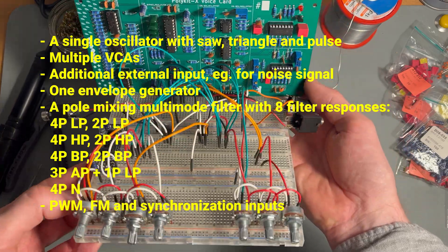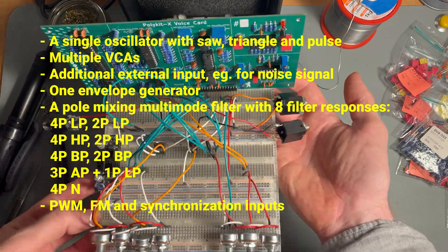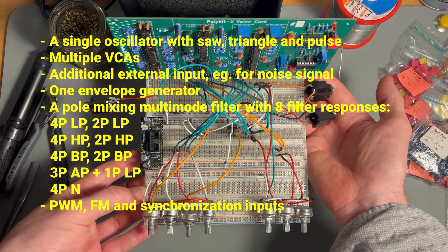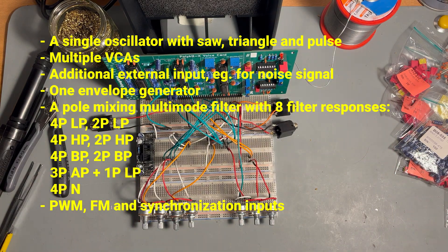Multiple VCAs to blend between different input signals, a main VCA for the envelope, and a panning VCA for stereo output. There is also an additional external input that can be mixed in, for example a noise signal.